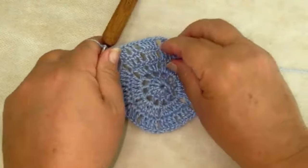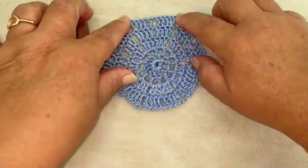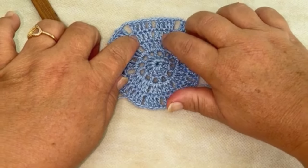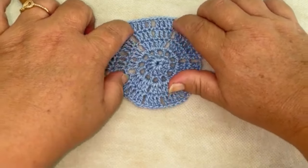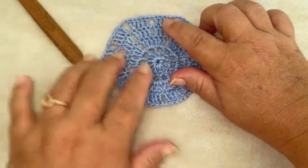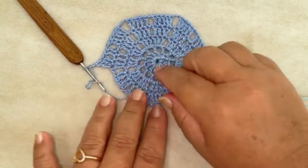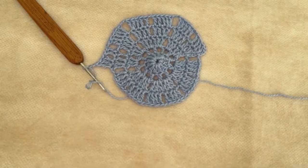Deixa eu mostrar: na terceira carreira nós trabalhamos seis pontos altos. Na quarta, separamos aqueles seis pontos altos em grupos de quatro pontos altos separados por uma correntinha. E agora no número cinco, em cima daqueles grupos de quatro, nós trabalhamos cinco pontos altos separados por uma correntinha. Para passar de um grupo para o próximo grupo de cinco pontos altos, nós separamos com duas correntinhas. Faça de vocês aí nessa sequência que eu já volto.